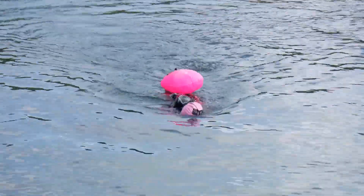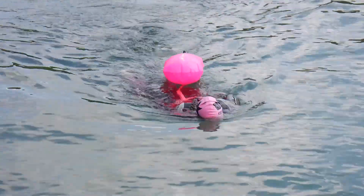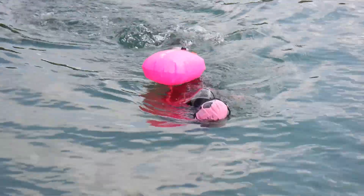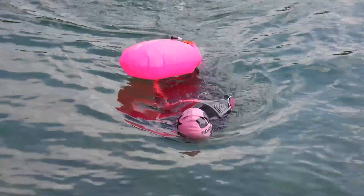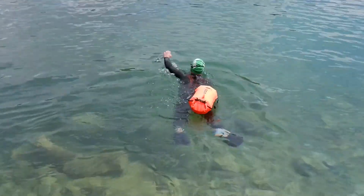Perry is now doing swimming on the side with no arms and rotation. This is where we work out that our rotation actually comes from our hips and leg kick — it's not the shoulders.